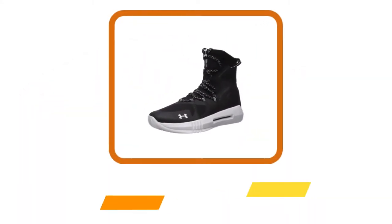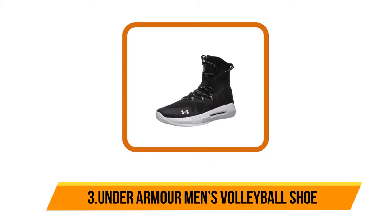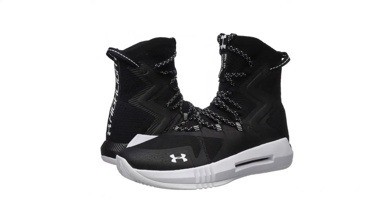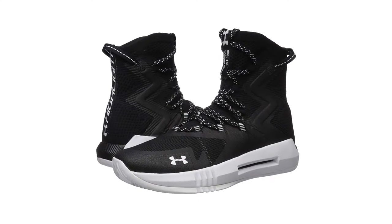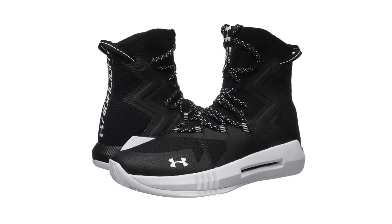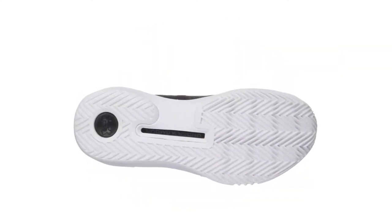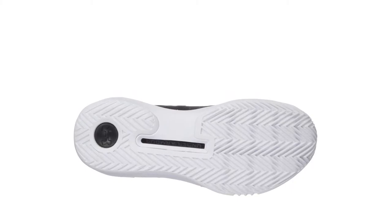Our third product is the Under Armour men's volleyball shoe. This one comes in a unique design and is composed of textile and synthetic. The volleyball shoe has a rubber sole and comes with a shaft high top from the arch. Moreover, this is safe to use and comes in a lightweight design. Furthermore, you can select from a number of available colors and have a perfect fit by choosing from different sizes.